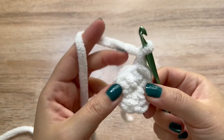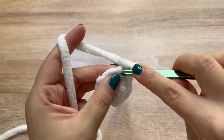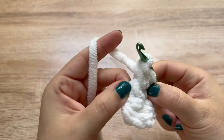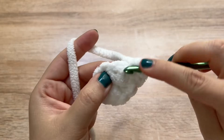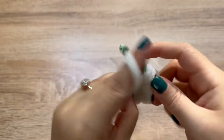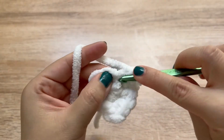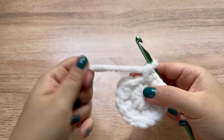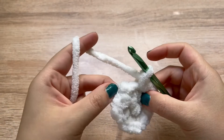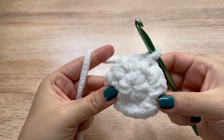Now we are going to join to the first stitch in the round. Chain one, and we're going to make two single crochets in each stitch around. The stitches can be a little difficult to see, so if you need to, just feel for the stitches. We are doing two stitches in each stitch around, so after this round we will have 16 single crochets for round two. Once round two is complete, join to the first stitch. You can also use stitch markers to mark that first stitch of each round.